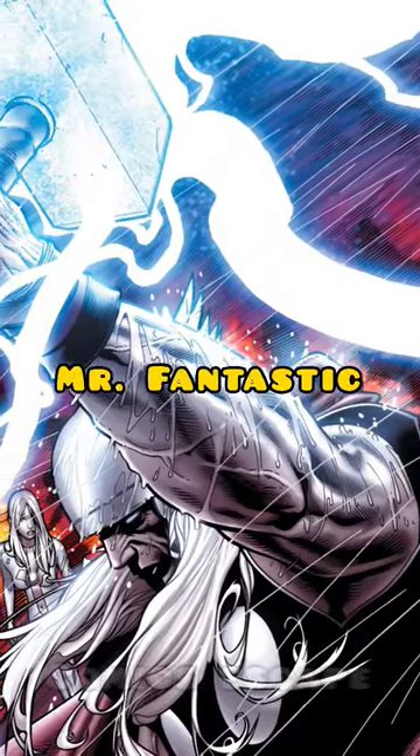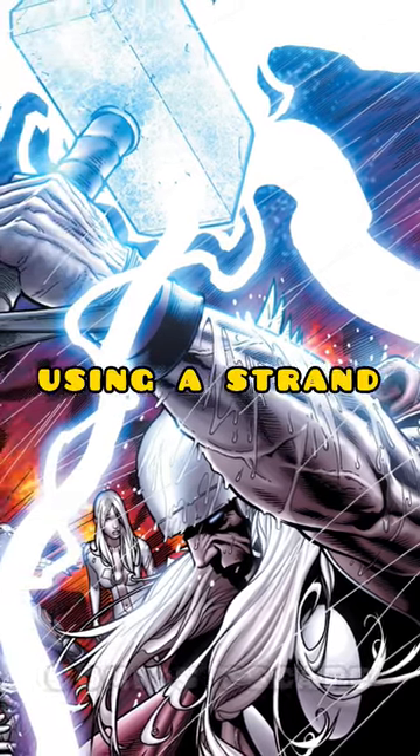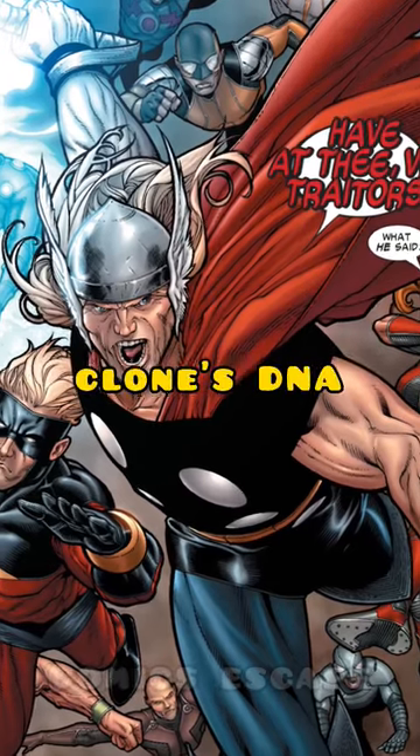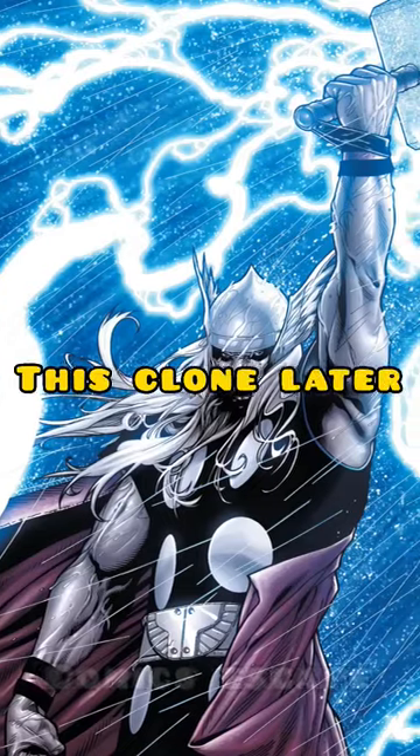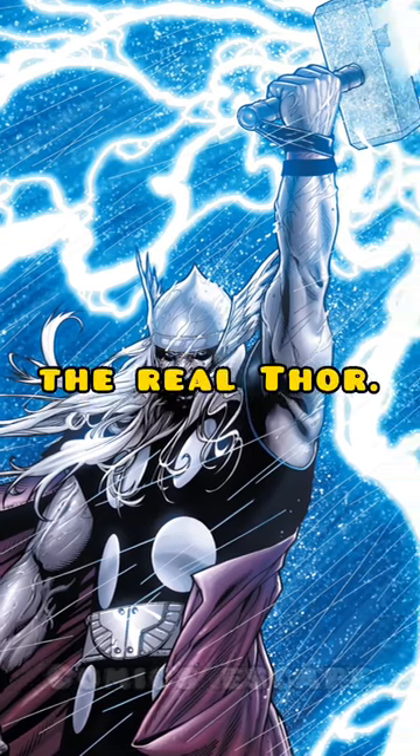To participate in the battle, Mr. Fantastic and Iron Man created a clone of Thor using a strand of his hair and fusing the clone's DNA with Stark Industries technology. This clone later came to be known as Ragnarok, and the clone was almost as powerful as the real Thor.